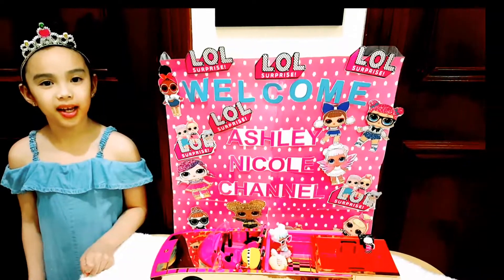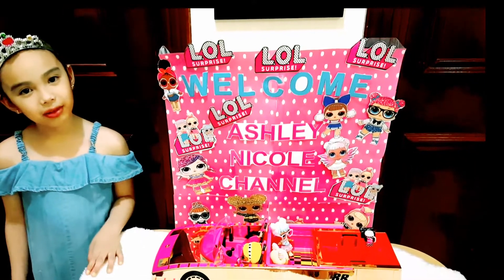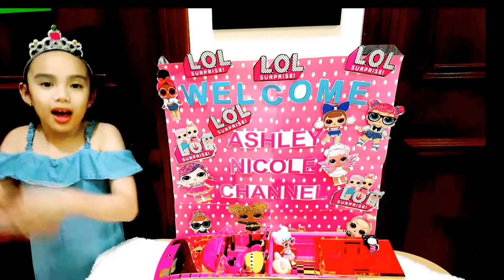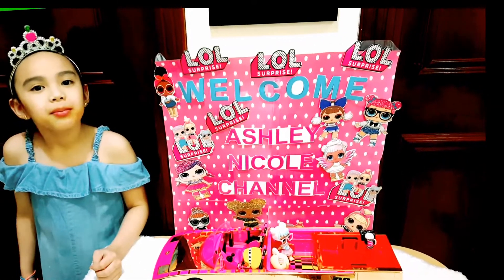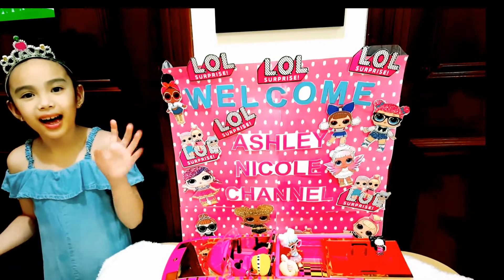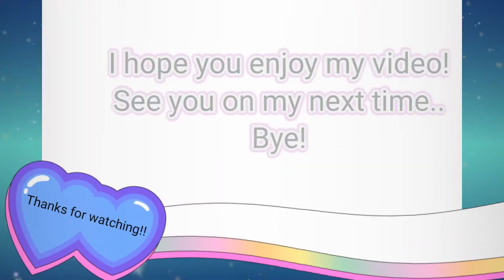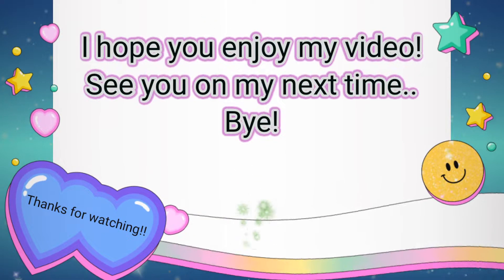That's it for today on Ashley's channel! I hope you like my LOL carpool coupe. See you next time! Goodbye! Be safe! Alright!